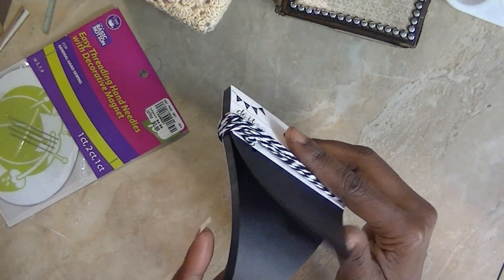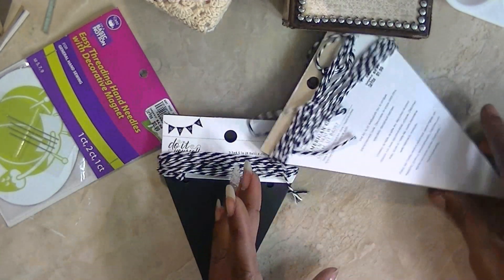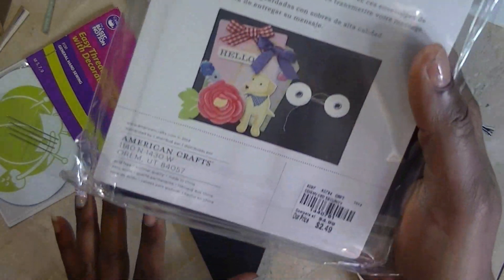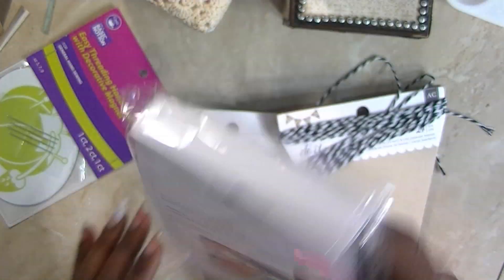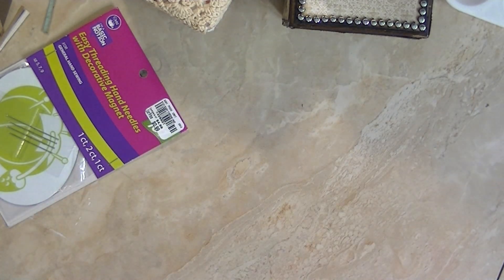Then I got some do-it-yourself little banner strips — $1.99 — in two sizes. And some card envelopes — $2.49 — with 12 in a pack. They just had lots of DIY stuff at Tuesday Morning this time, though I thought it was more on the pricier side.